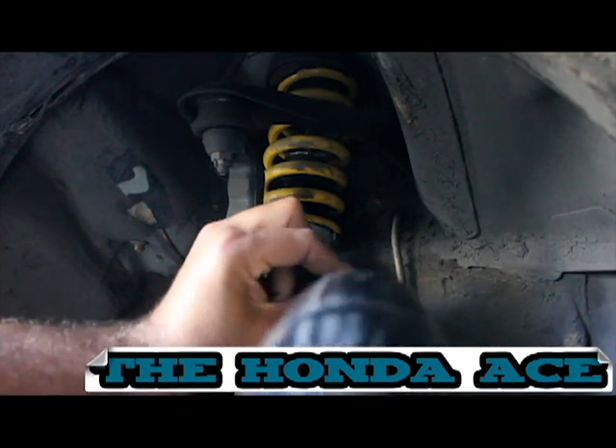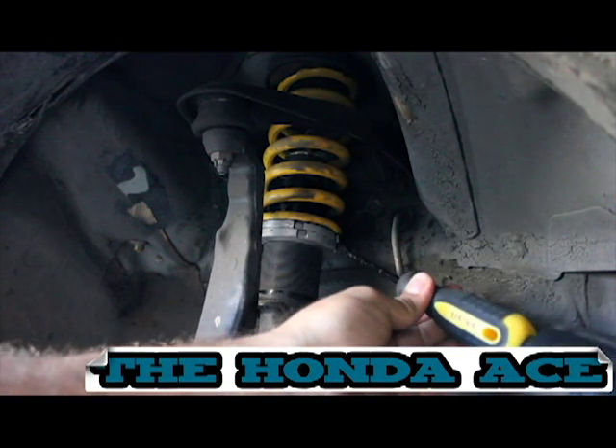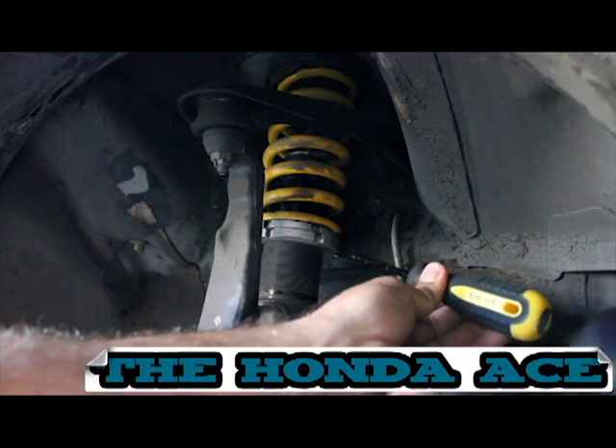You can see that I'm adjusting it here. I am actually raising the car up, so this is going to go back up to stock height. I just kept tapping this until the threads were all the way to the top.